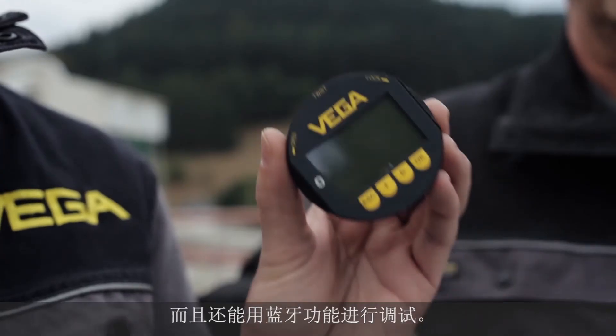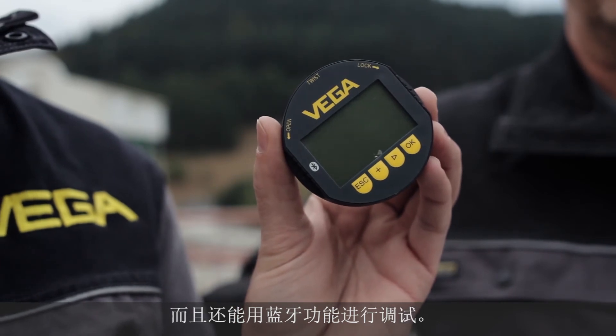With the Vega Tools app you can not only make the alignment of the sensor via Bluetooth, you can also do the commissioning and setup. The Vega Pulse 69 is the perfect sensor for all kinds of bulk solid applications. With the Vega Tools app, adjustment is simple regardless of the mechanical dimensions of the silo — easy installation and easy commissioning with Vega.